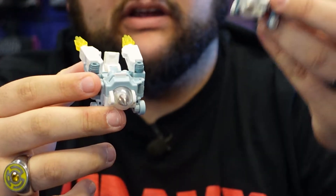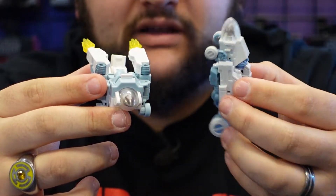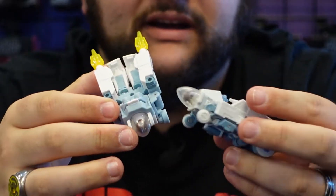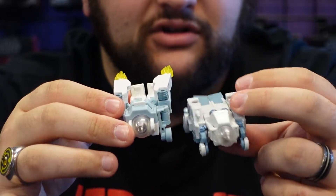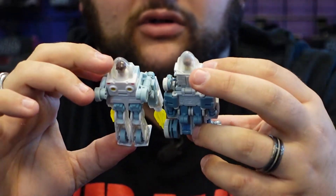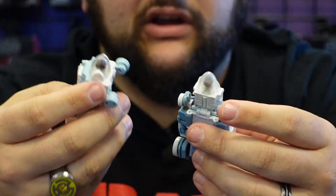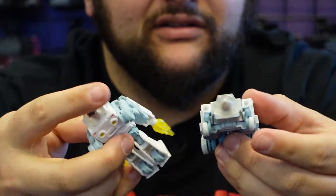For comparison, here he is next to the Masterpiece in his little exosuit car mode. The Masterpiece definitely looks just a little bit better, and it's not that much more complicated mold-wise. I feel like Hasbro could have just repacked the Masterpiece as the core class — it's not that much larger or more complicated in engineering. That said, I do still like this one. It's a good mold, especially for around 10 or 12 bucks. The Masterpiece is still a little bit better though.